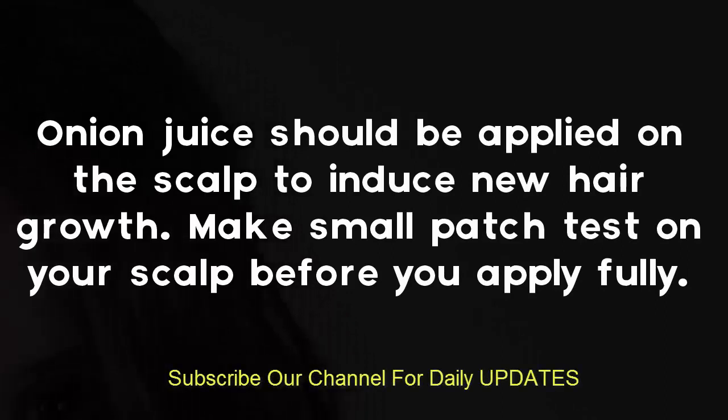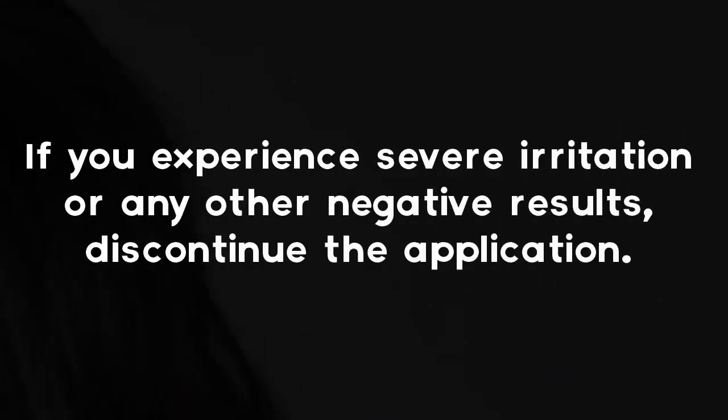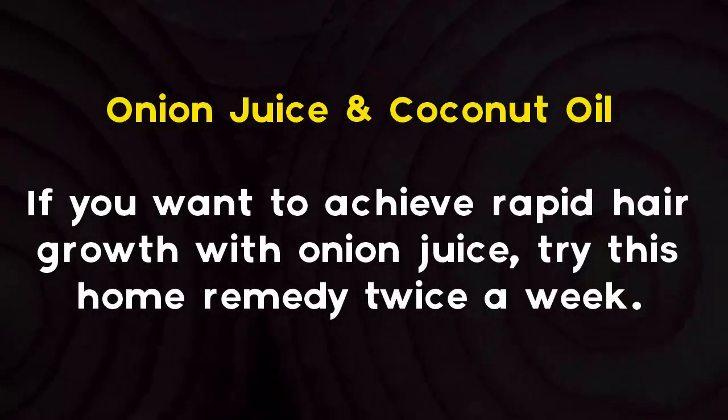Make a small patch test on your scalp before you apply fully. If you experience severe irritation or any other negative results, discontinue the application.